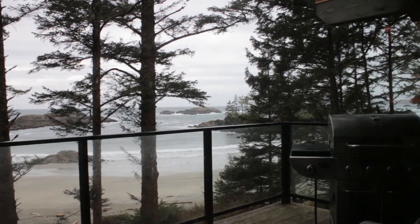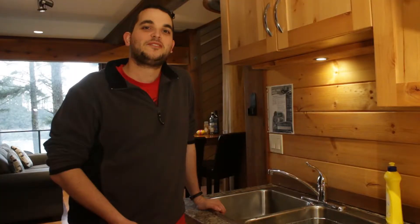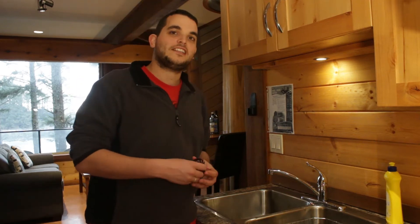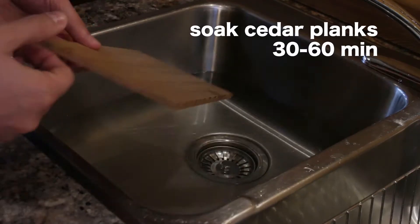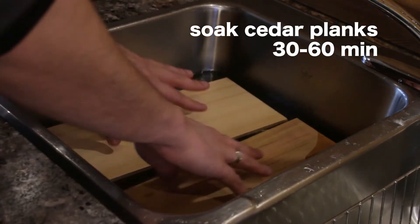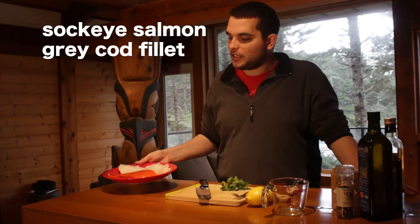Hey everyone, today we're in beautiful Euclid, BC, and I'm cooking some fish on the barbecue, which I'm very excited about. But before I start cooking the fish, I need to soak the cedar planks that I'm gonna cook it on. These end up soaking for about 30 to 60 minutes in cold water.